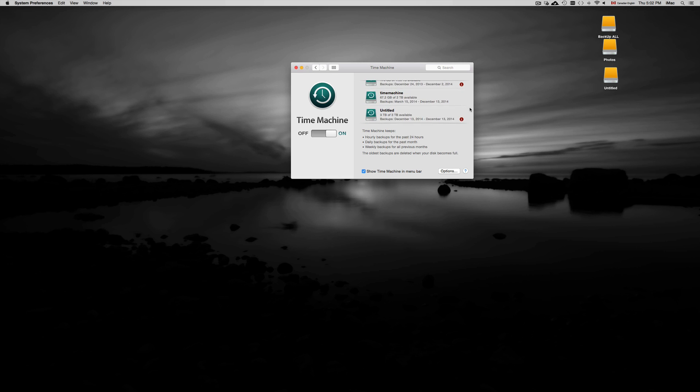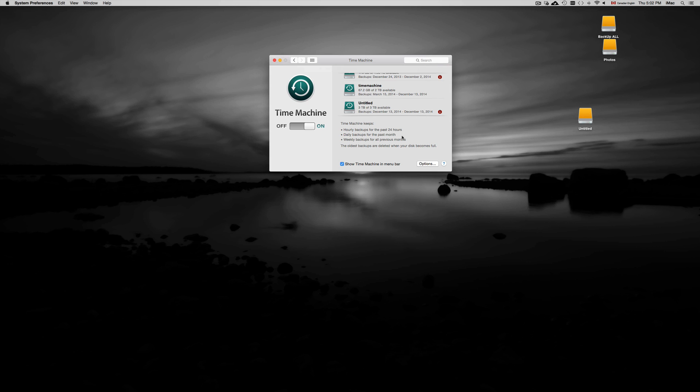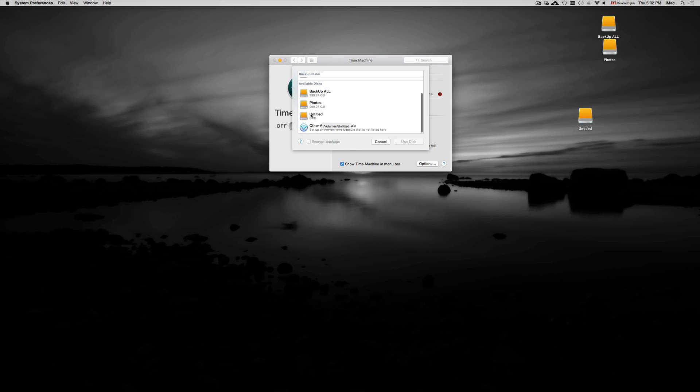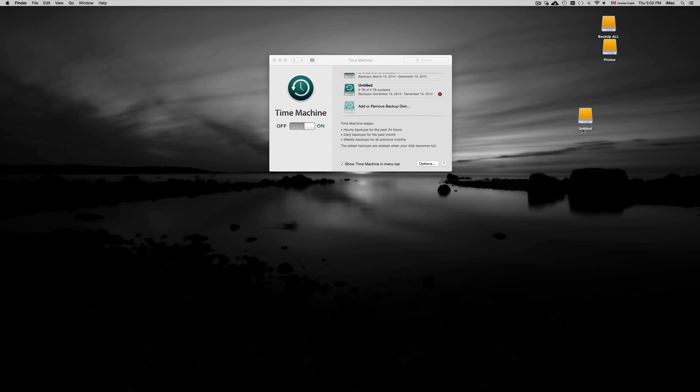I already have a few Time Machines set up and want to add this new partition as one of them. Click on Options. Here you'll see items to exclude from backup — we'll skip that for now. We want to add another drive, so click the plus sign. Before doing this, I'd recommend renaming the partition. You don't need Disk Utility for that — just click the drive icon, press the Return key, delete the old name, and type 'Time Machine'.